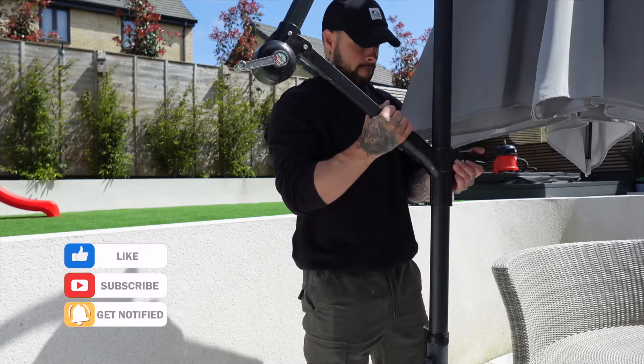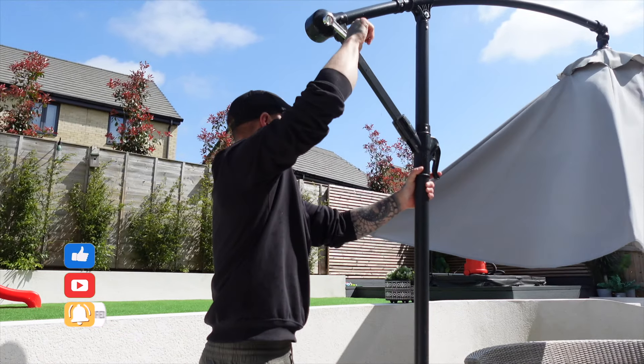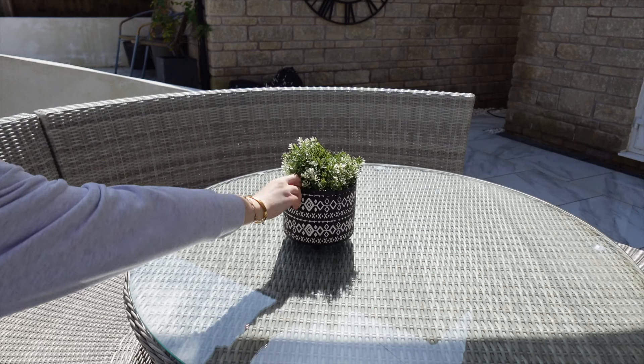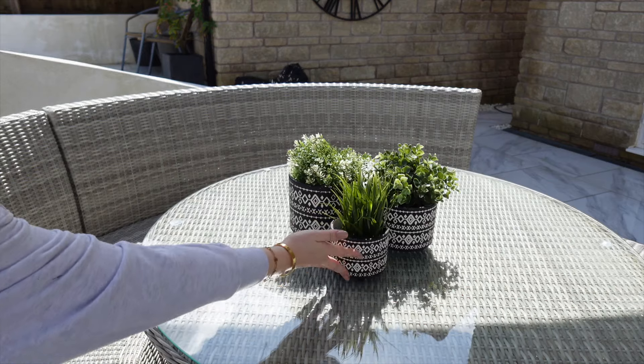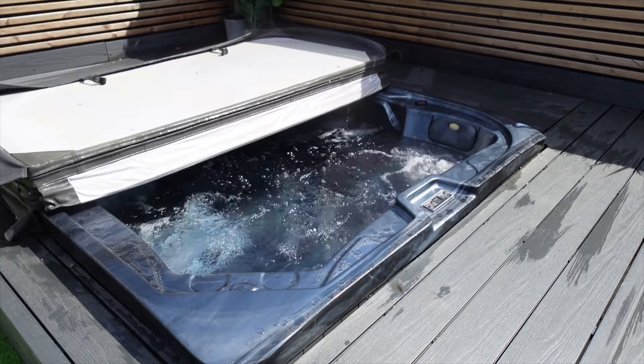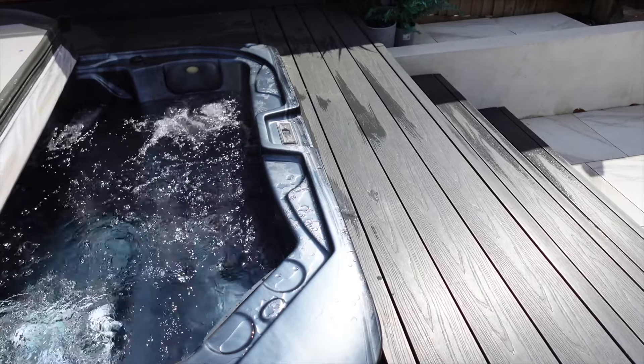Then it was time to put all of the furniture back on the patio. We decided not to put the cushions on the furniture just yet as we still have quite a bit of rain ahead of us before summer officially hits, which means unfortunately it's not quite hot tub weather yet. It looks so tempting when I lifted it up to check it, but it's bubbling away just waiting for some warmer weather.